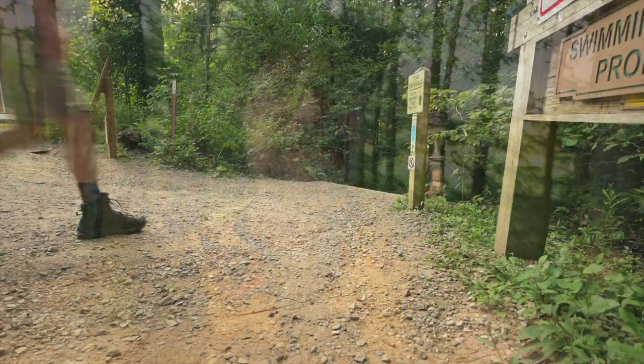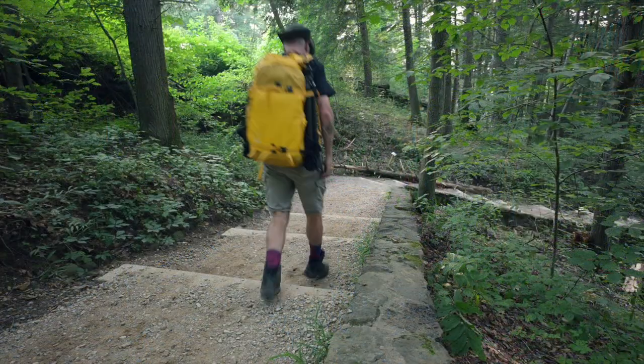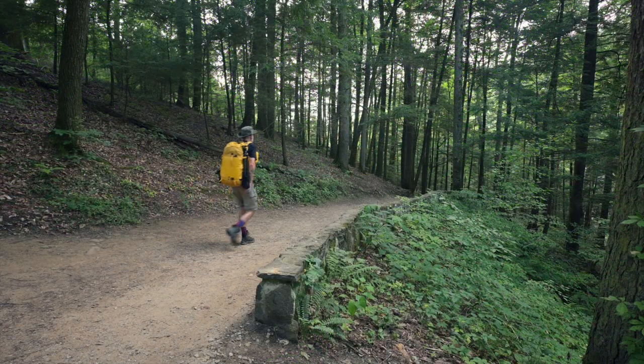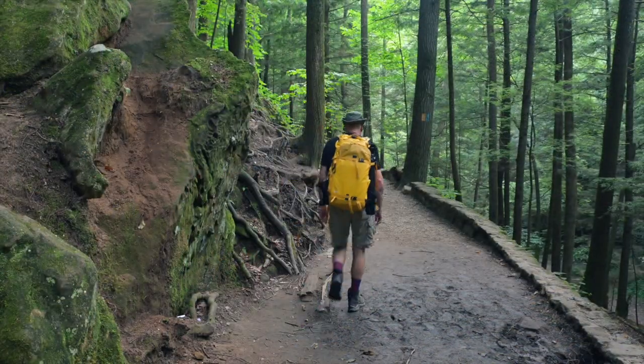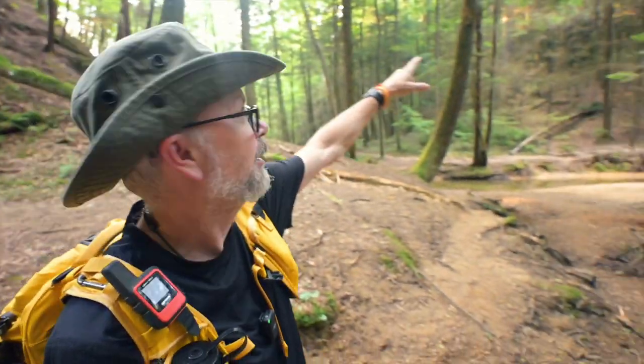Today we're doing an in-the-field review of the Shimoda Designs Action V2 50-liter bag. I came out here this evening to Cedar Falls — I frequently visit this spot. It's late summer so I'm not expecting a whole lot of water, but it's always fun to get out here. I usually see this place in the early morning, so seeing it in the late afternoon and early evening is cool — different light, see what's going on. I'm guessing water flow is going to be super low, so I'll be looking for rays of light — we've got some coming through the trees here — small scenes and interesting plays of light.